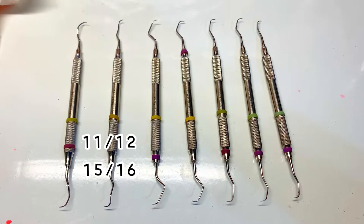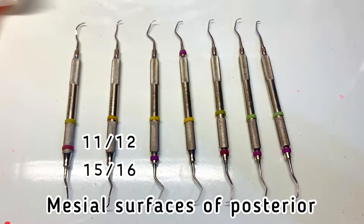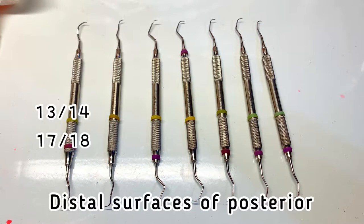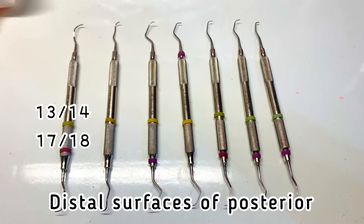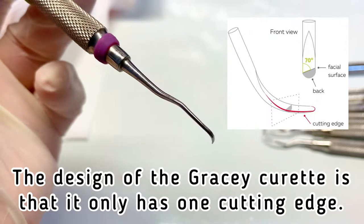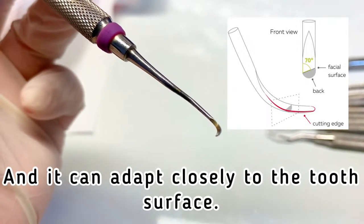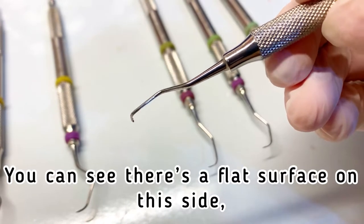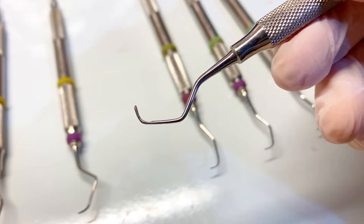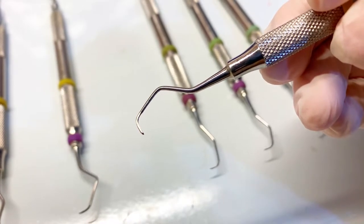Numbers eleven and twelve, fifteen and sixteen are for mesial surfaces of the posterior teeth. Numbers thirteen and fourteen, seventeen and eighteen are for the distal surfaces of the posterior teeth. The design of the Gracey curette is that it only has one cutting edge and it can adapt closely to the tooth surface. You can see there's a flat surface on one side and not the other, so that edge is the cutting edge.